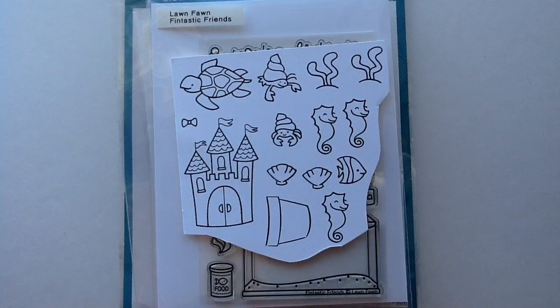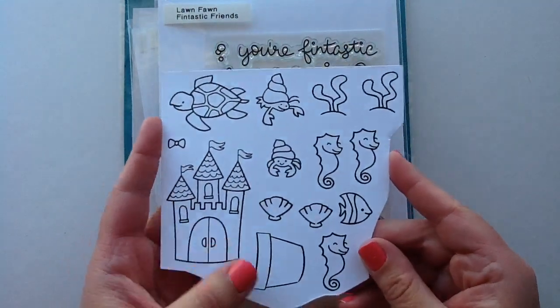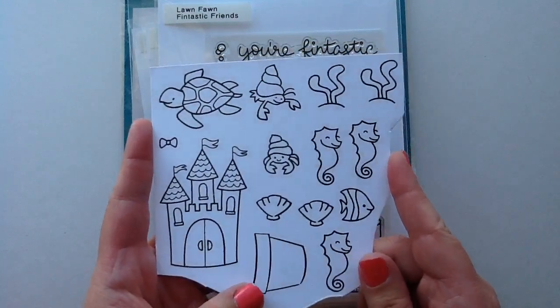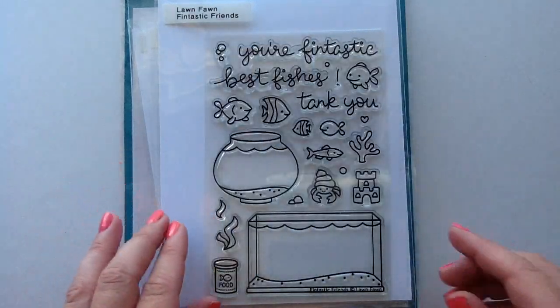Let's start out by showing you guys the stamped images that I used. I'm not going to show Copic coloring in this video but I thought I would show you each of the stamp sets that I got the images from. So these are all the images that I used. I actually didn't end up using the little seahorses because they didn't fit on the card, but the rest of the images I did use.